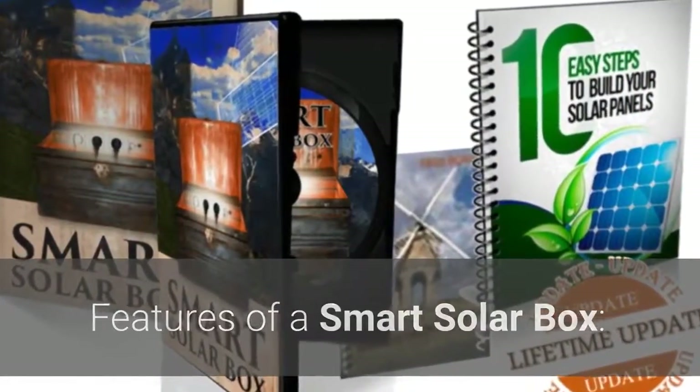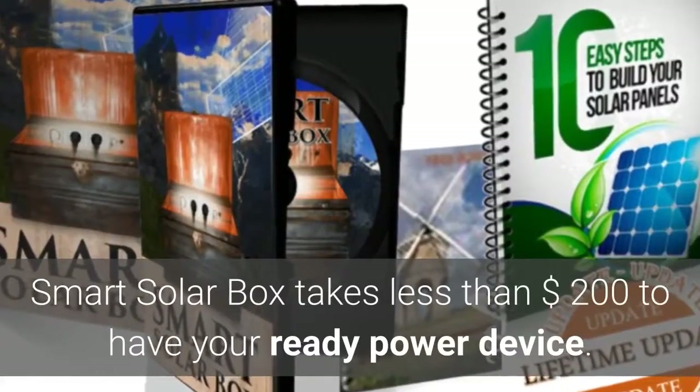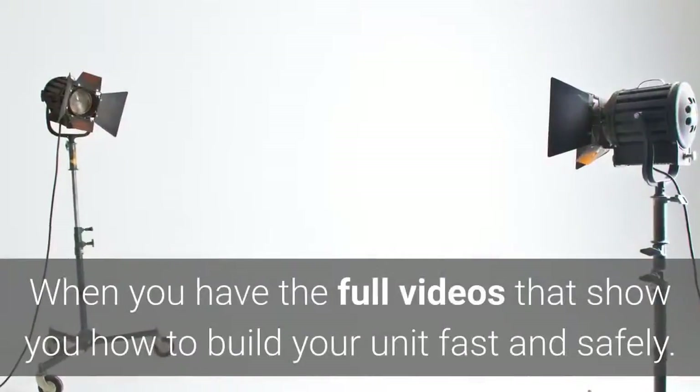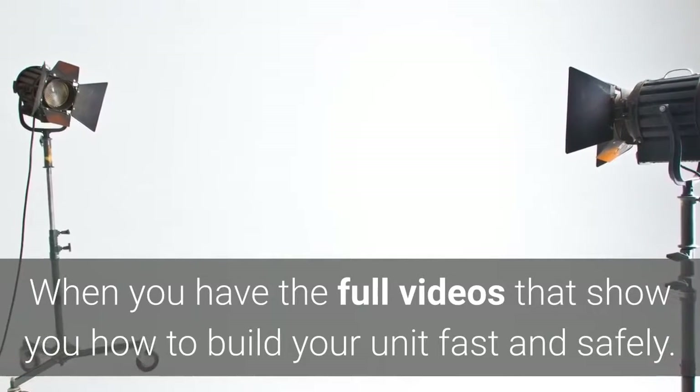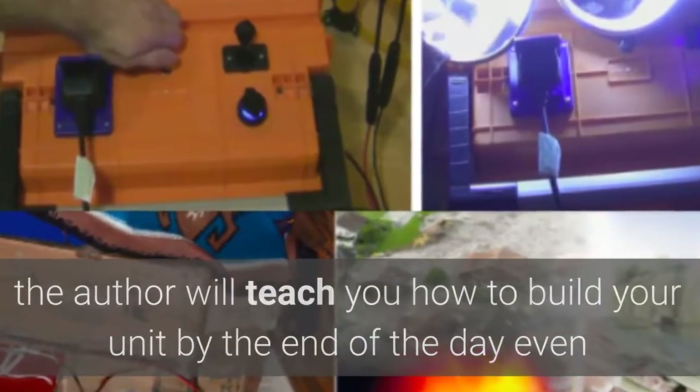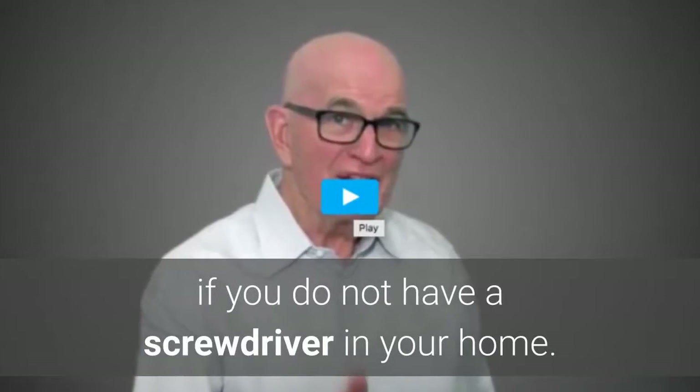Features of a Smart Solar Box: Smart Solar Box takes less than $200 to have your ready power device. When you have the full videos that show you how to build your unit fast and safely, the author will teach you how to build your unit by the end of the day, even if you do not have a screwdriver in your home.